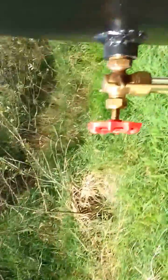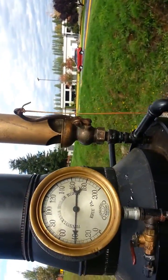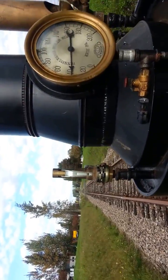Did you get a new hat? Yeah! Yeah! Yeah! No, no, no, no! You! Yeah, okay.